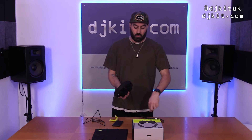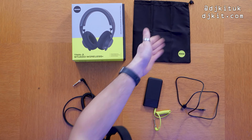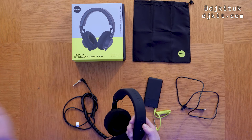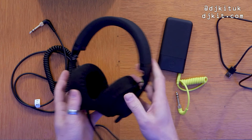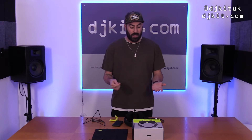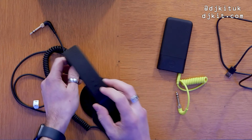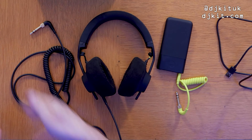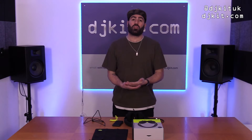Worth noting: when you're using these headphones wired, you don't need to have them turned on — so keep the coiled cable in the handy bag just in case the battery runs out. However, if you do have them switched on in wireless mode while also using the cable, the volume ducks down slightly. But there's no point having them on anyway, since the buttons don't control volume when wired.